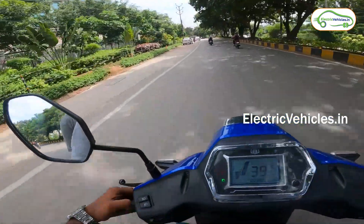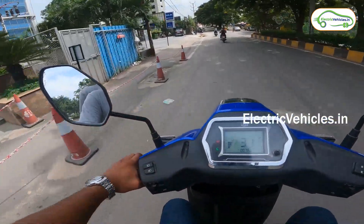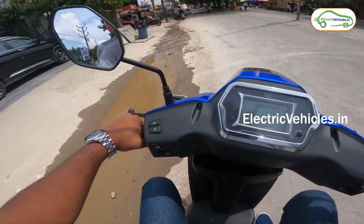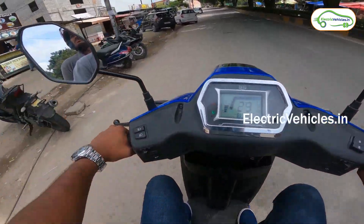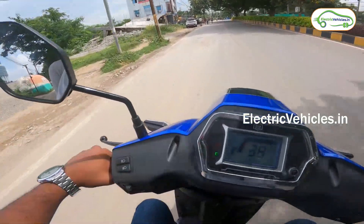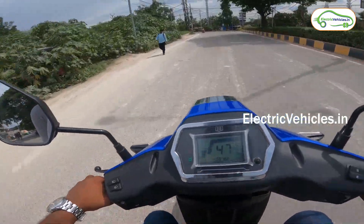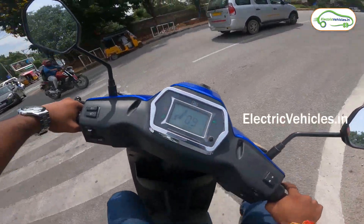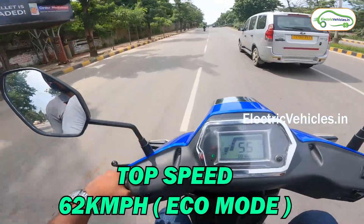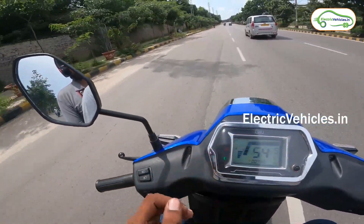As I already mentioned, this vehicle can attain 0 to 40 km per hour in seven seconds. I will now stop the vehicle and test that. The vehicle achieved 40 km per hour. Now I am making a U-turn. Interestingly, in Eco mode I have already achieved 62 km per hour — the company states 60 km per hour as the top speed, but it is actually going beyond that.